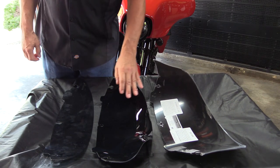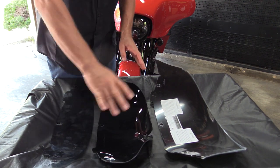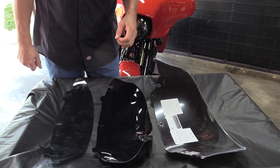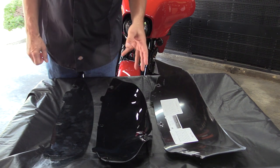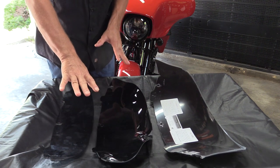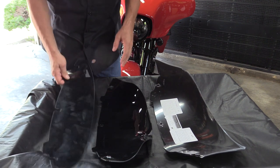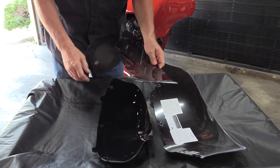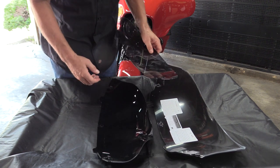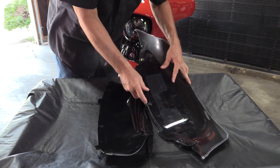Looking at the different windshields — the Freedom, the Clockworks, and the stock Harley — curvature is the big issue for me with installation. As you know from one of my first videos, I got a cheap Amazon windshield whose curvature was totally wrong and would cause long-term damage to your fairing. The stock Harley just drops in perfectly; the Clockworks is pretty close, but you've got to push the middle in a bit. When you compare the curvature of the stock Harley to the Freedom one, it is almost perfectly exact.